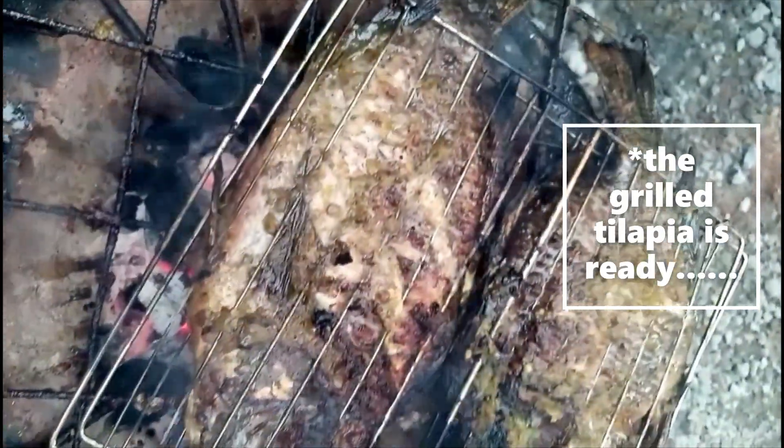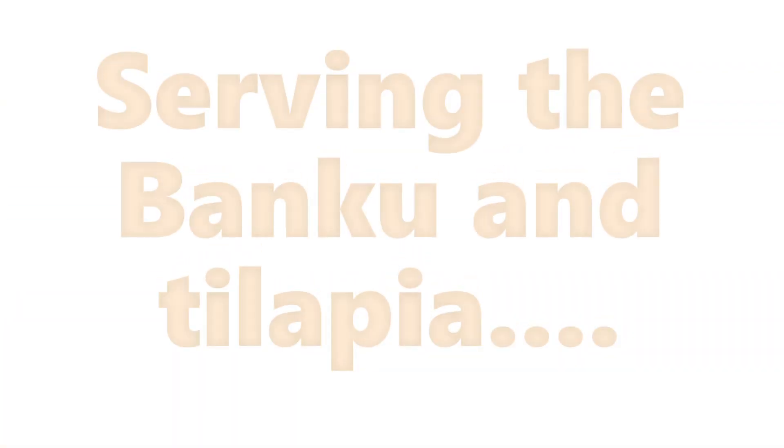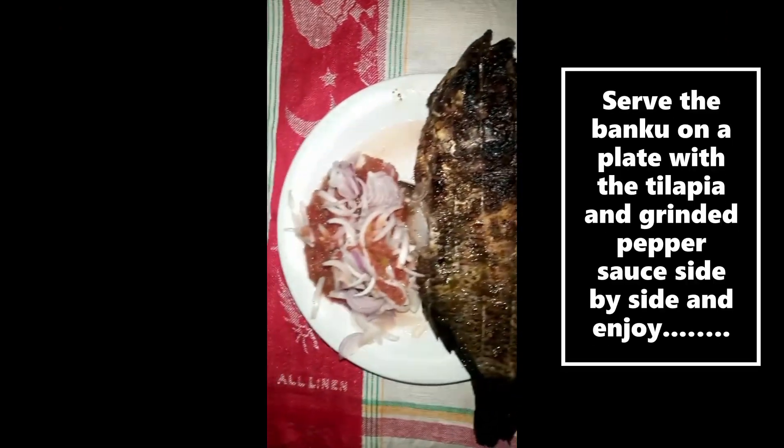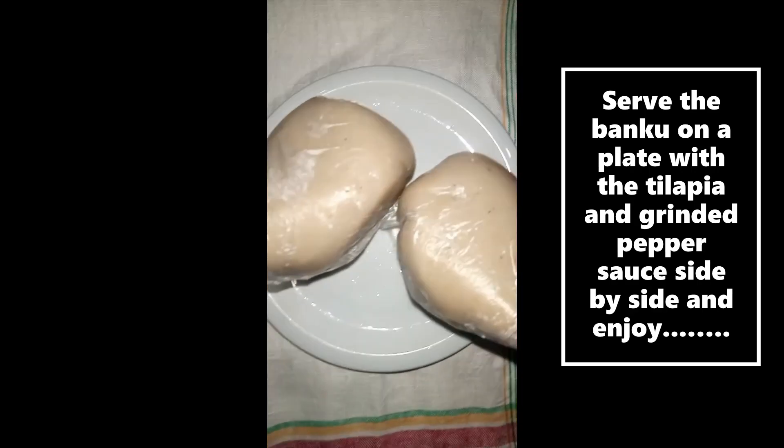It's time to serve. Plate the banku with the grilled tilapia and the ground pepper sauce side by side, and enjoy!